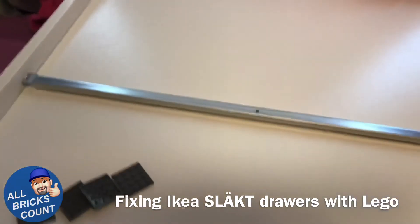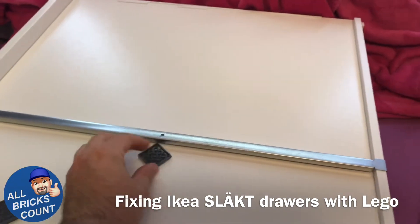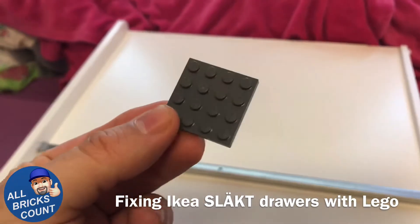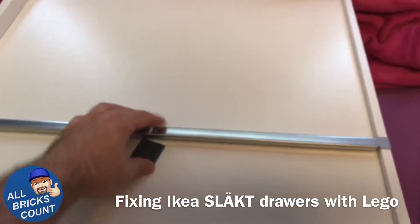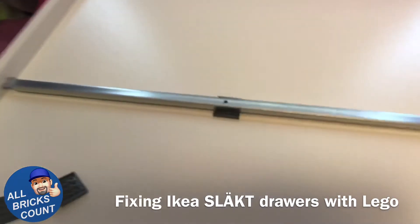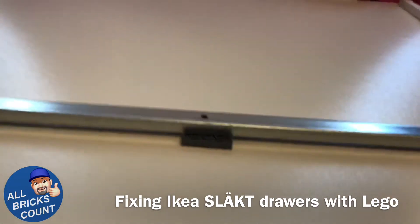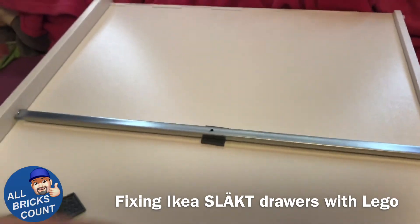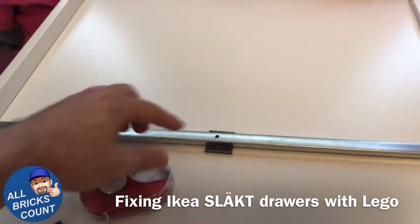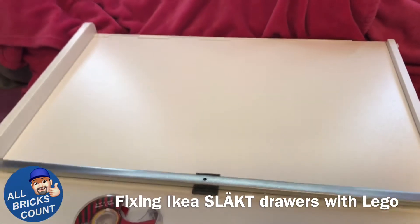I figured out that with the addition of just one plate — whatever size you have handy, I'm just using the 4x4 — placed under there, there's virtually no movement now. It's dead perfect. And all I'm going to do is put a piece of scotch tape, whatever, and wrap around that just so it doesn't move. Once it's in the drawer, gravity and weight will hold that in place anyway.